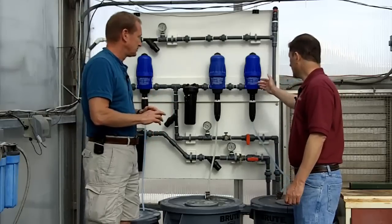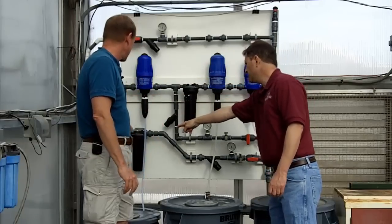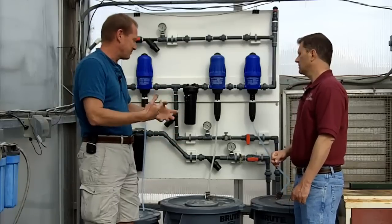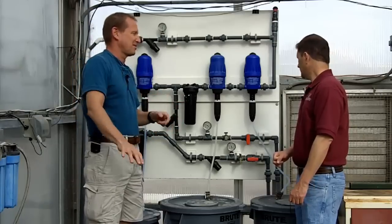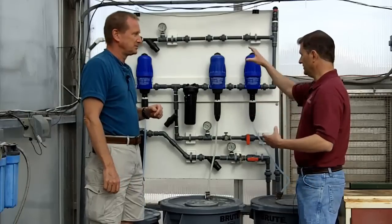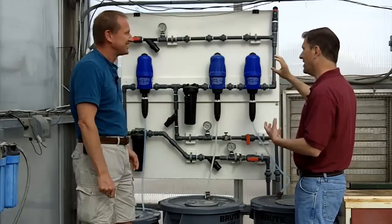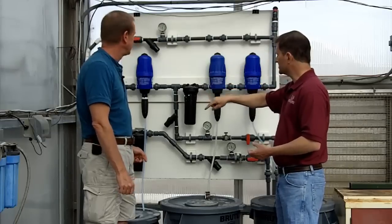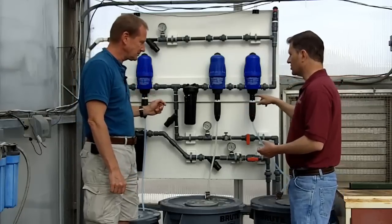So you're bringing in your water, injecting A, injecting B, mixing acid — and then is this another mixing bowl? That's another mixing bowl, just so the acid has a chance to mix with those nutrient components, giving a nice uniform dilution going out to the crop. A lot of this plumbing gets confusing, so let's trace the water path from coming in all the way through the system to the crop.